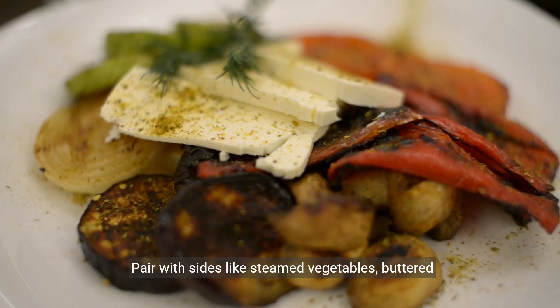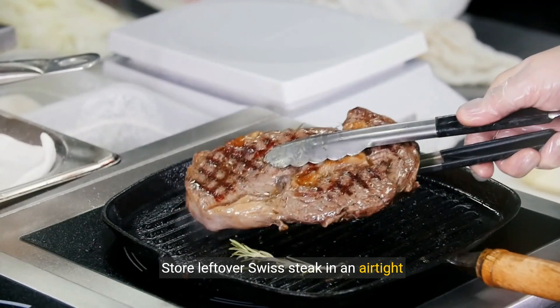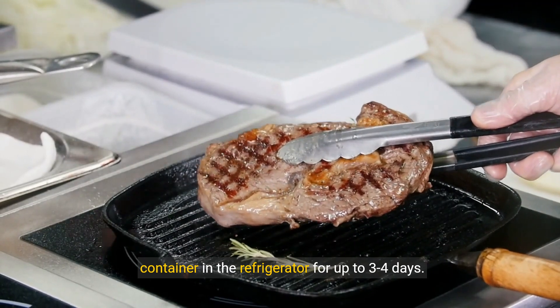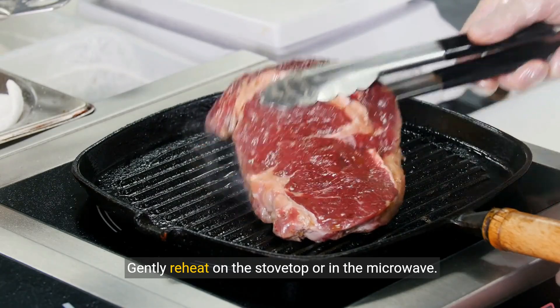Pair with sides like steamed vegetables, buttered noodles, or crusty bread. Store leftover Swiss steak in an airtight container in the refrigerator for up to 3 to 4 days. Gently reheat on the stovetop or in the microwave.